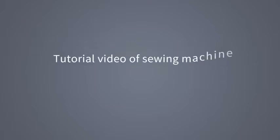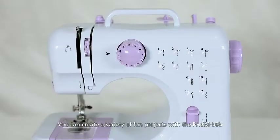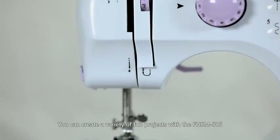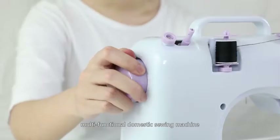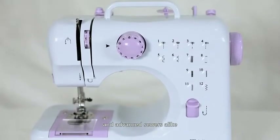Tutorial video of the FHSM505 sewing machine. You can create a variety of fun projects with the FHSM505 Multifunctional Domestic Sewing Machine. This machine is easy to use for beginning and advanced sewers alike.